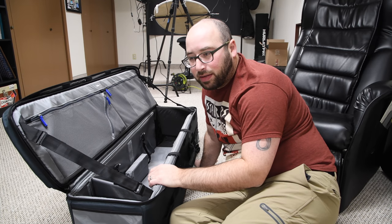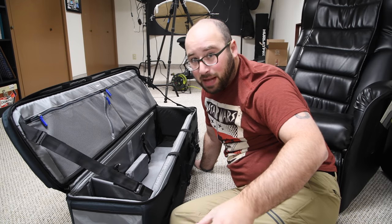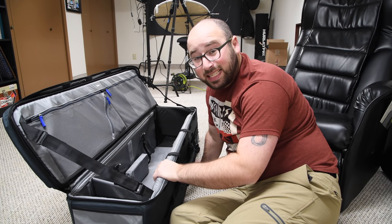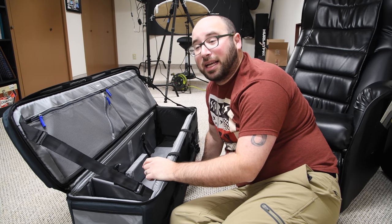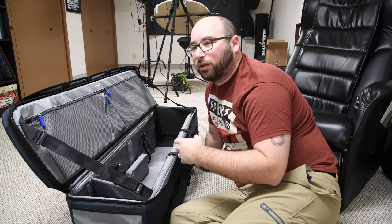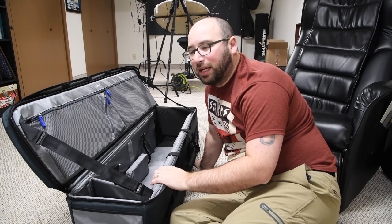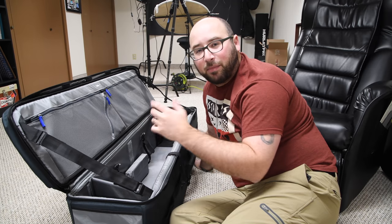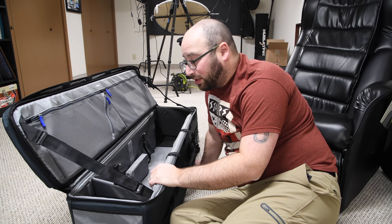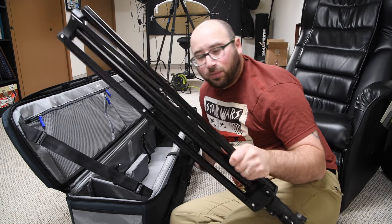For example, when I do this adoption fundraiser it's family portraits with a whole bunch of different background stations, so I need multiple background stands and multiple light stands. I'm going to have this bag for all of the stands, another bag for the lights and cables, another bag for light modifiers, clamps, and adapters, and then of course my camera. It's going to be very simple to just have bags instead of having to carry things one by one.